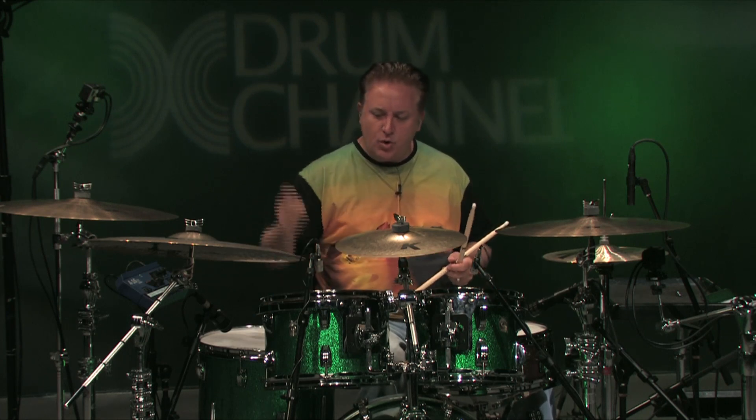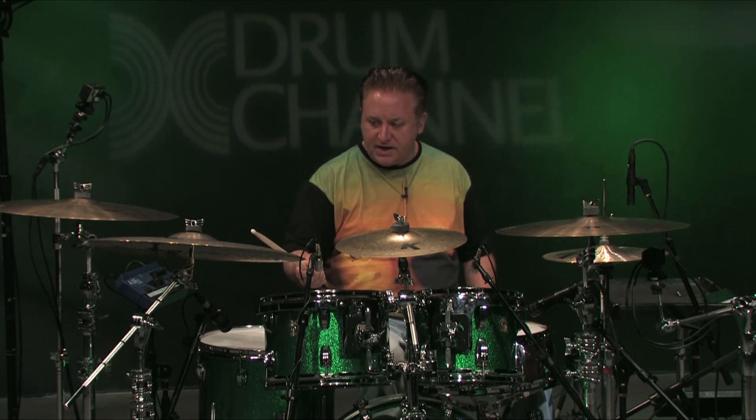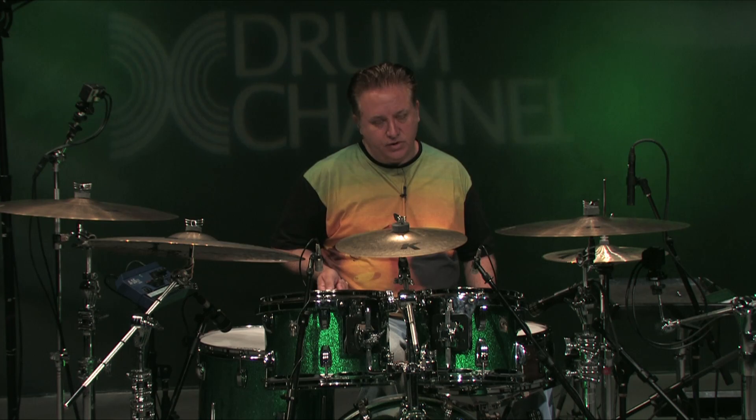Instead of a standalone fill — okay, I'm going to do a beat, and now here's this flashy fill and then back to the beat — I like to incorporate some rhythmic filling in around a beat. So what I'm doing here is orchestrating between the ride and the floor tom. I'm doing 16th notes, playing the first one with the ride and the bass drum together, the second 16th note to the floor tom like this.